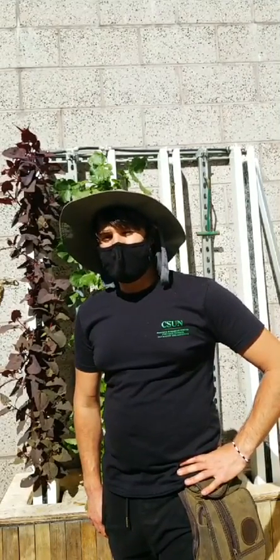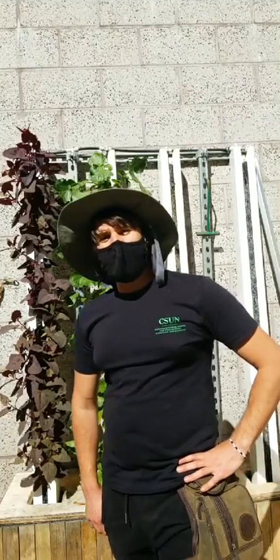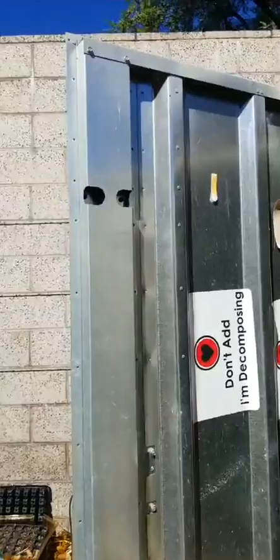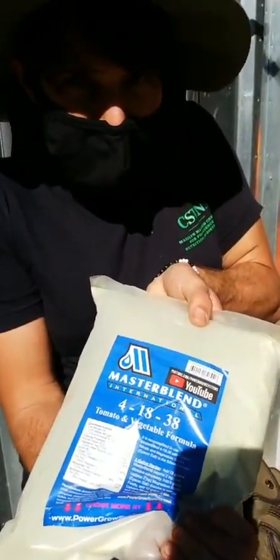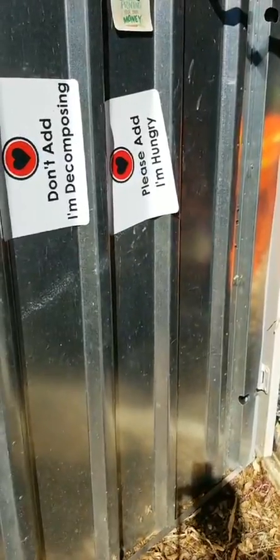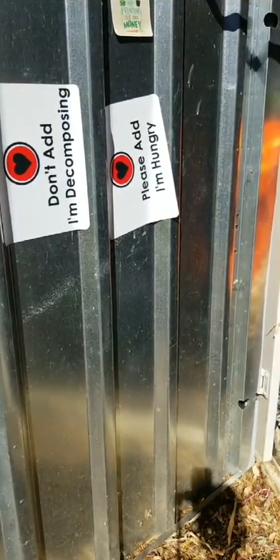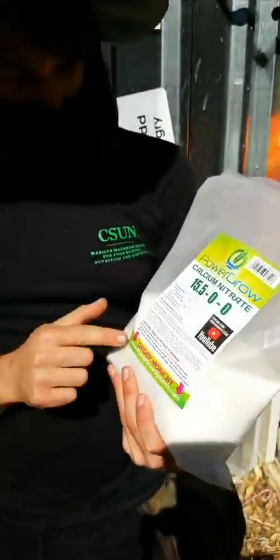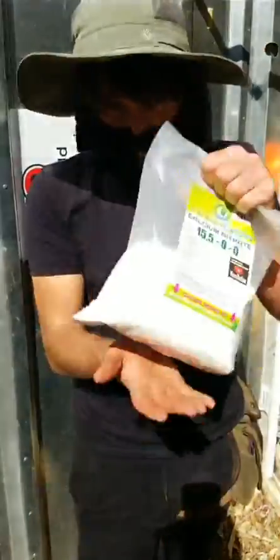Another question: do I have to add nutrients or just tap water for the hydroponic system? You can use organic or synthetic nutrients. Synthetic nutrients are very straightforward. We use something called Master Blend — it's a three-part nutrient: Master Blend, Epsom salt, and calcium nitrate. You can get this as a kit online. Look for the Master Blend kit on Amazon. I'm not endorsing a product — I'm just saying this is what it is and where you can find it.